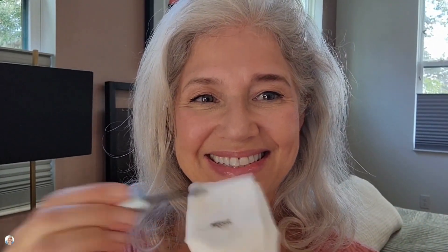But one trick I've discovered is I take my brush and blot it on a tissue before I use it. Then I comb it through — looks great — and I then choose to brush through with my own eyebrow spoolie, and that lightens it up.